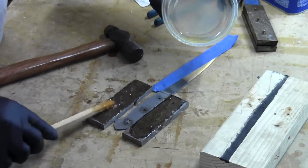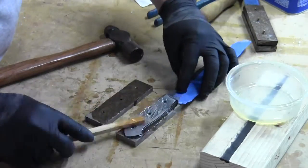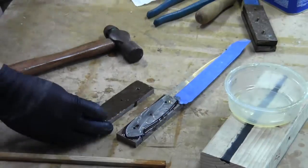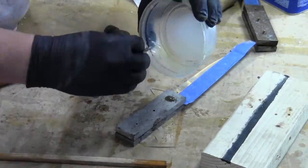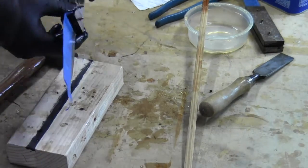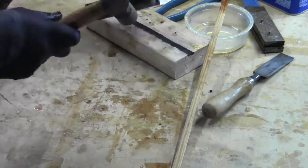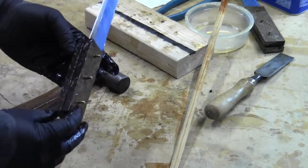And now I get to glue it all together. This is the same epoxy that I used to make the micarta, and hopefully there's plenty there. And this is some 1/8 inch brass rod — just hammering it in. A little messy but it worked.